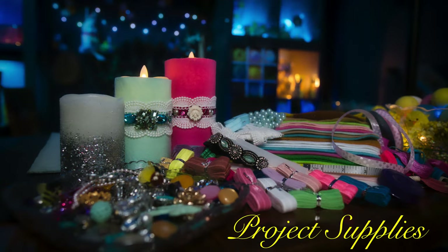First, I went through my supplies — here's what you'll need for this project. You'll need felt — any kind of felt, any color, whatever your fancy. I've gathered up ribbons and elastics, old jewelry, old earrings, necklaces, headbands, and buttons. Anything that will help you come up with a design that you like.